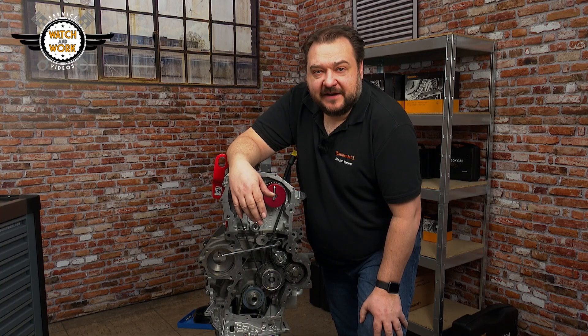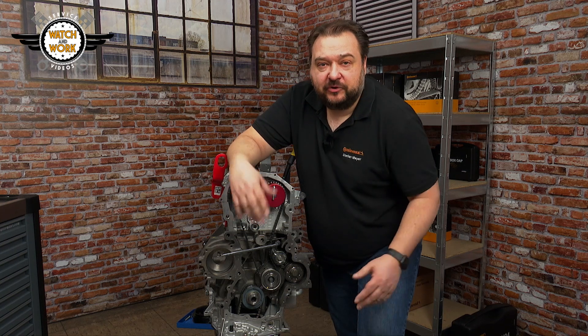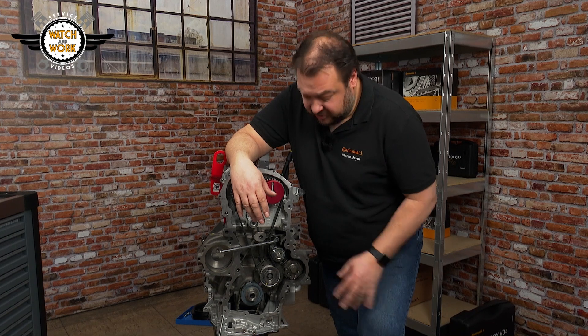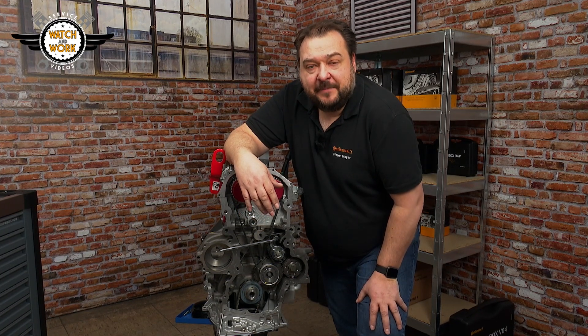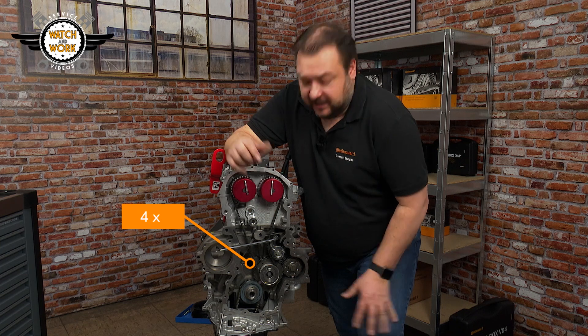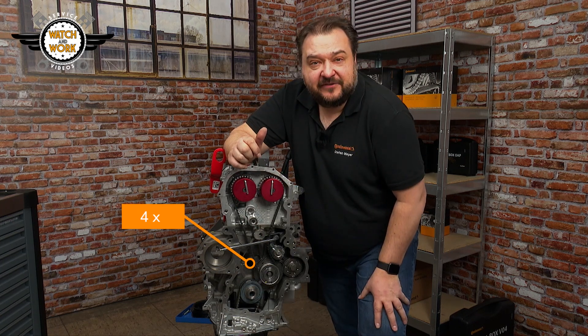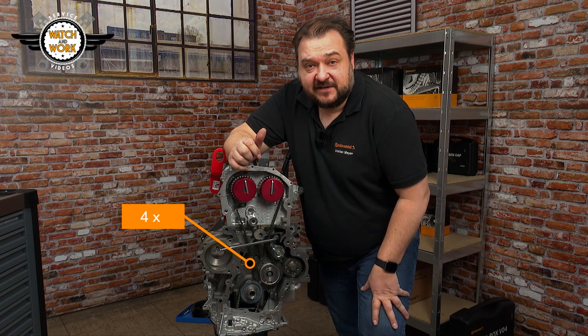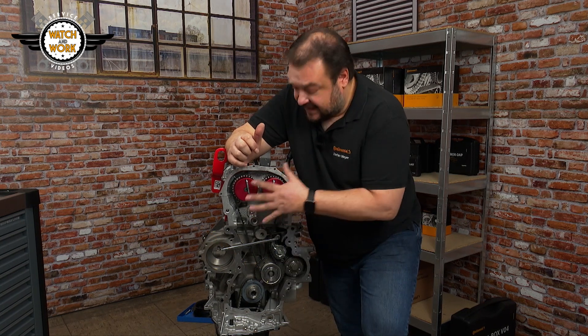You now just have to remove the locking tool from the tensioner pulley. We have an automatic tensioner pulley here, meaning the timing belt is tensioned automatically. After this, the engine is turned over four times in its direction of rotation. First remove the locking tools, turn the engine over four times, and then check the timing again by reinserting the tools.